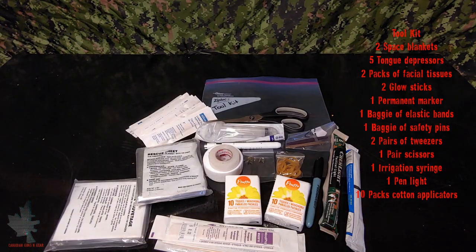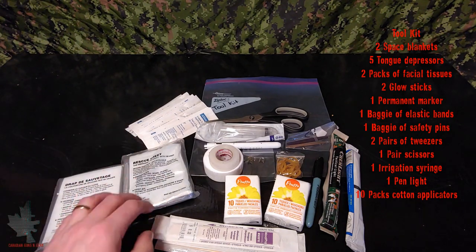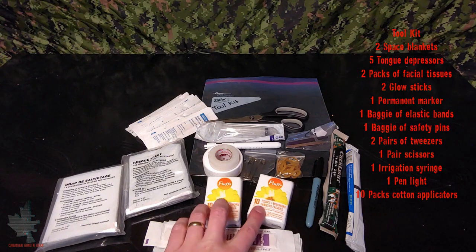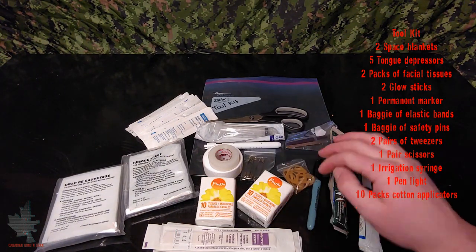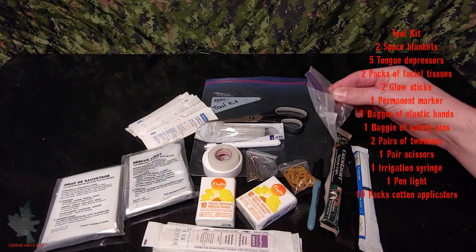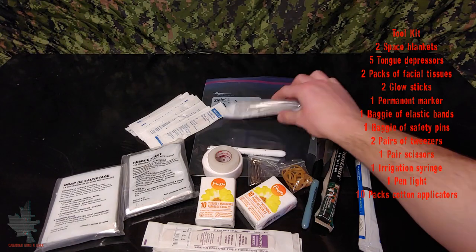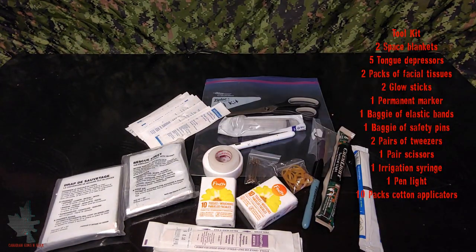Next up is our tool module. In this we have two extra rescue or mylar blankets, five tongue depressors, two packs of facial tissues, two glow sticks, a permanent marker, some rubber bands, a pack of safety pins, two different types of tweezers, a pair of really good quality scissors, a syringe for irrigation, a pen light, and 10 packs of cotton tip applicators.